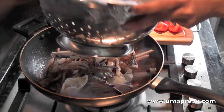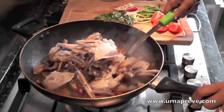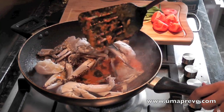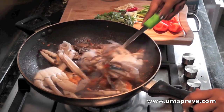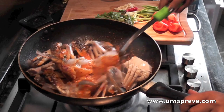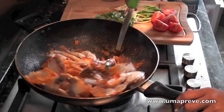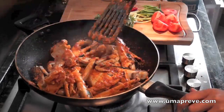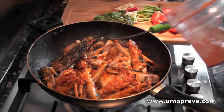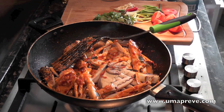Now I'm adding in the blue runner crab, also known as flour crab. I'm just going to stir it in with the sambal or the sauce. To know whether the crab is cooked, it basically has to change color — it would typically change to a sort of pinkish color, then you know that the crab is cooked. If you find that the mixture is getting a little too thick, just add a little bit of water.